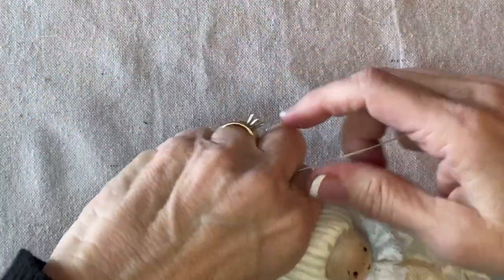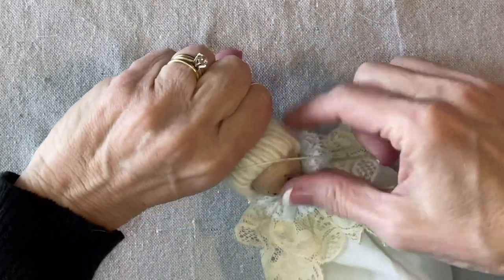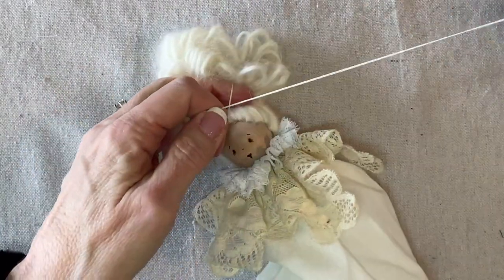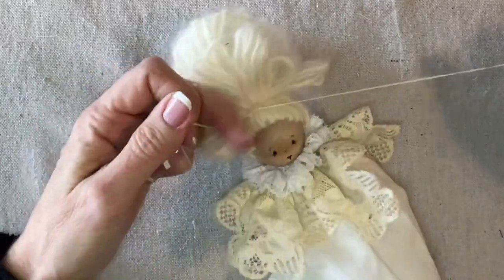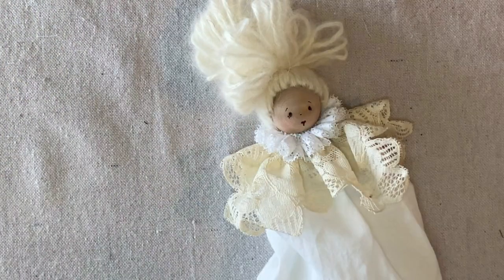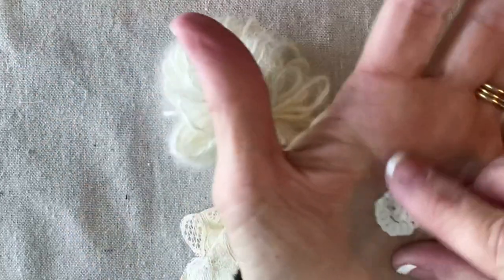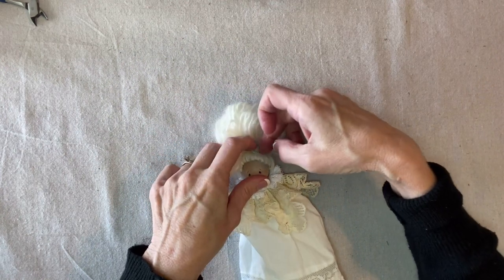I draw this up and wrap my doubled strand of quilting thread around a couple of times, then tie it off — a little bit off-center — nice and tight. Right over that knot I'm going to add a little decoration. This is just a little sequined appliqué that looks kind of like a flower. You could use anything: a button, a faux flower, some vintage millinery paper flowers, or a little appliqué.